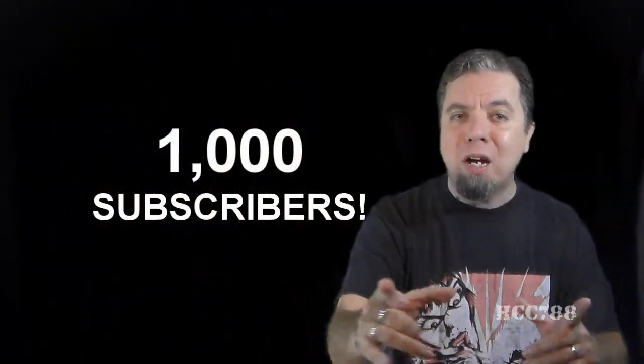Also, a channel announcement: this channel has hit 1,000 subscribers!